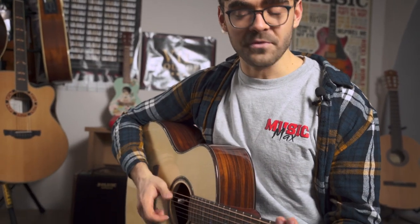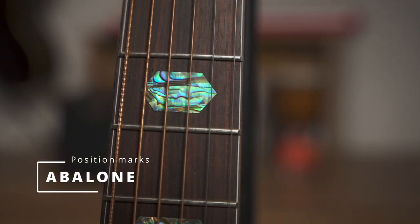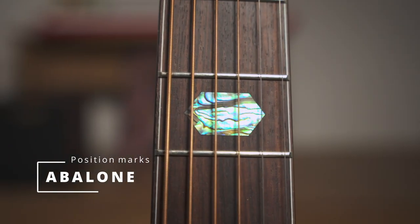This is the Crafter SRPG 36 guitar. The first thing I've noticed about this guitar are these beautiful inlays here — you can see they look quite unique.